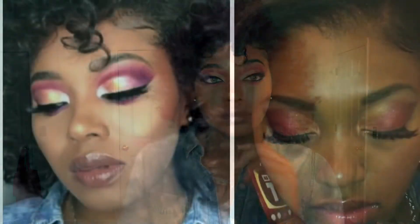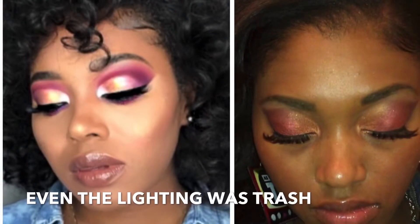Hey Rose Petals and Rose Fellows, it is Candice Rose and in today's video I am going to be recreating my makeup look — a makeup look from back in 2013. Based off these before pictures, it looks like I did not understand the concept of highlighting, contouring, primers, or base. Because even them eyebrows is looking real sketch. So if you want to see how I recreated this look, keep on watching.